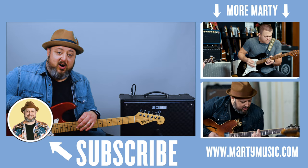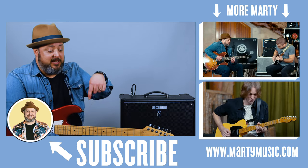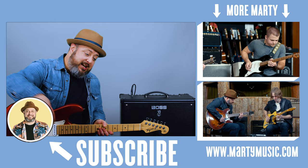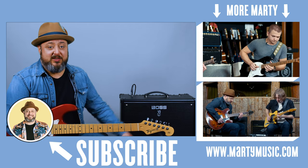Alright, hope you guys enjoyed the lesson. Thank you again for the great support, really appreciate it. Shout out to my patrons on Patreon — you can check that link below. If you haven't yet, I appreciate you liking this video and subscribing, clicking the bell notification, and any and all links below. Thank you again guys, and I hope to see you real soon. Take care.